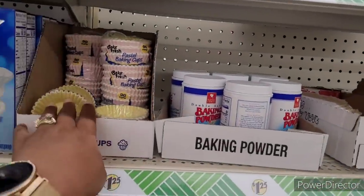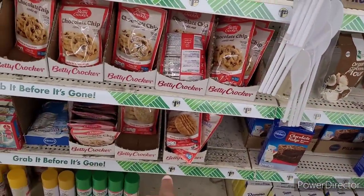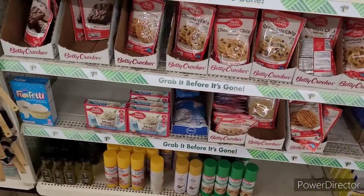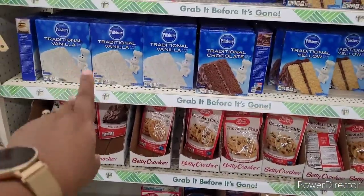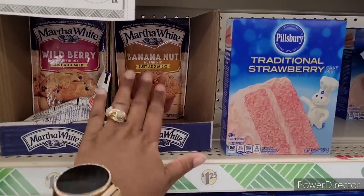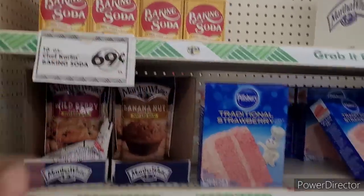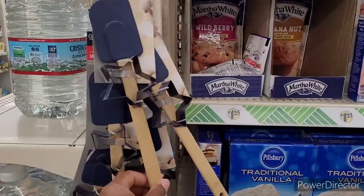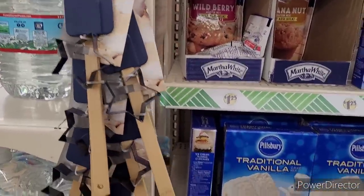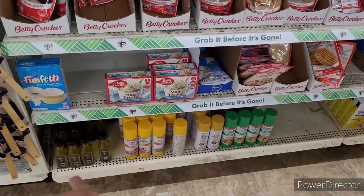Here is some cupcake liners. Then they have peanut butter — and I think that might be sugar right there. Then they have mug treats — another good little treat to have. There's just some more cake mixes. Here's some muffins — make up a batch of those. You can assign them for breakfast or for snack, one to two. Baking soda. And then they got the little spatulas and cookie cutters — something to do. Get them one of these and let them go to town. There's some funfetti, and some oils and sprays down there.